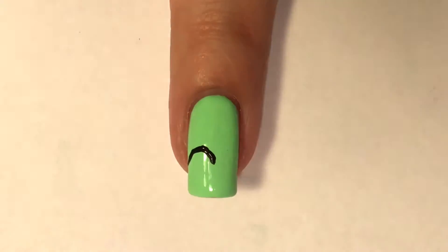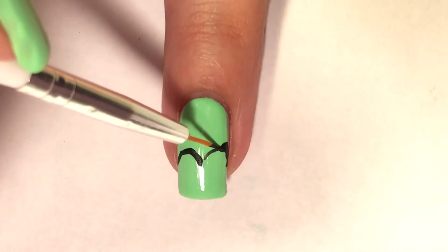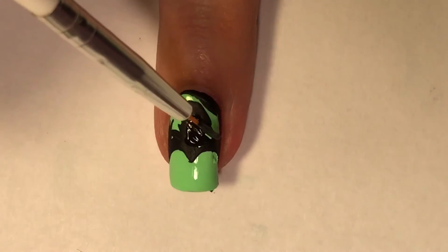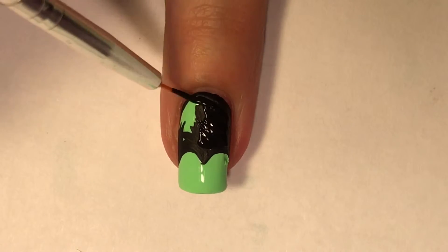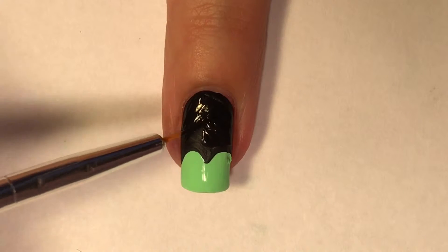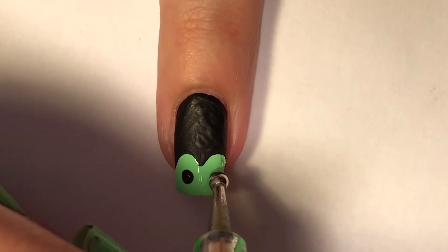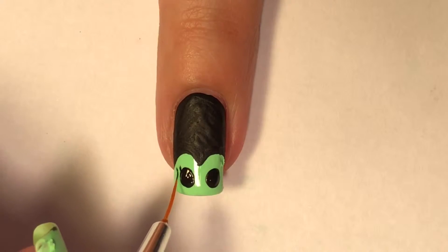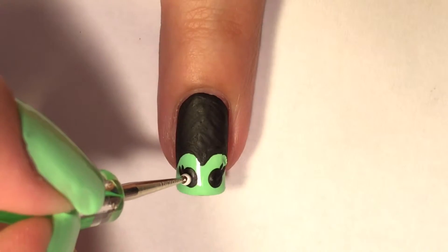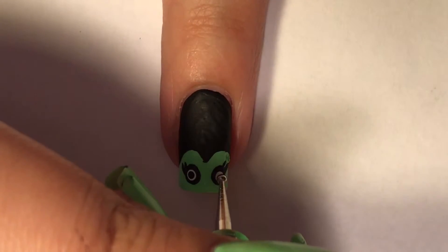For Mrs. Frankenstein, I'm doing this on the ring finger. I'm doing a hill-shaped, widow's peak style line — that's going to be her hair. I'll fill everything above those curved lines all the way up to the cuticles, leaving the bottom green because that's going to be her face. Just like Frankenstein, I'm using black and white acrylic paint, starting with black for the eyes. Because she's a she, I decided to add eyelashes first just to make her look a little more pretty, then of course the white in the middle and the black pupils once it's dry.